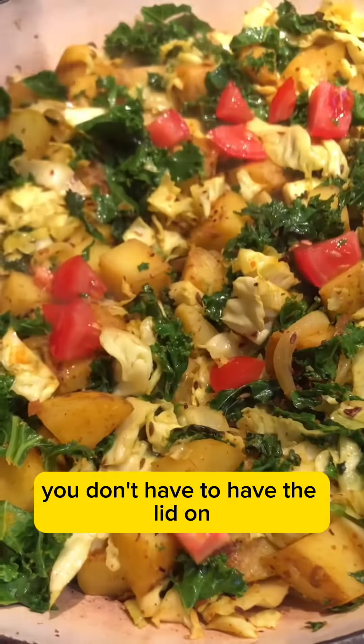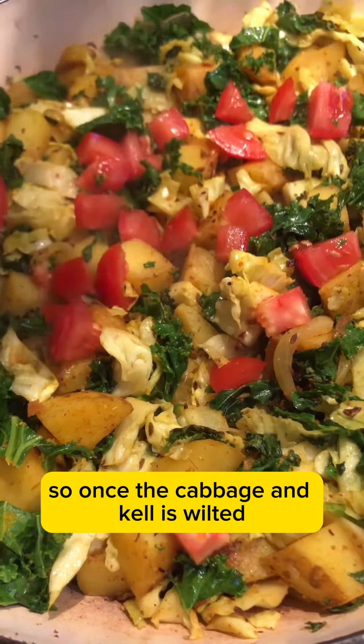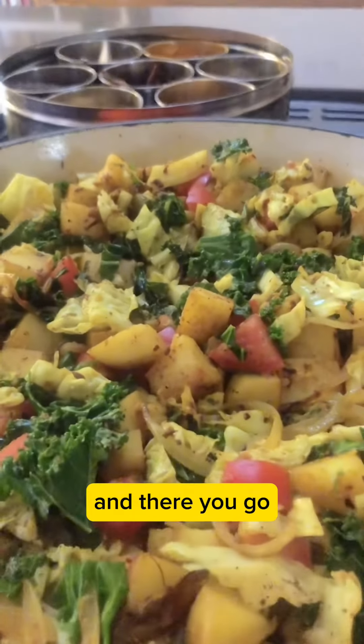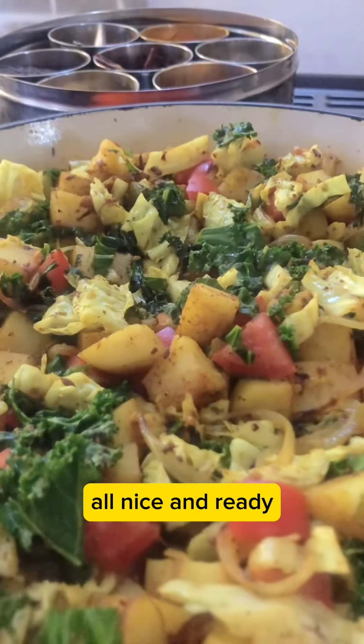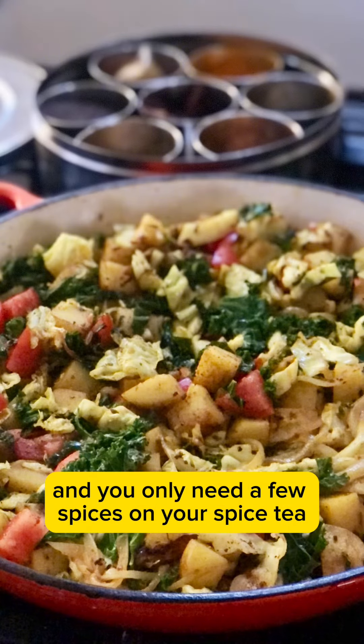If you have a lid — you don't have to use the lid. Once the cabbage and kale is wilted, finish up with chopped tomatoes and garam masala, and there you go. All nice and ready. Really simple — it doesn't take long and you only need a few spices in your spice kit.